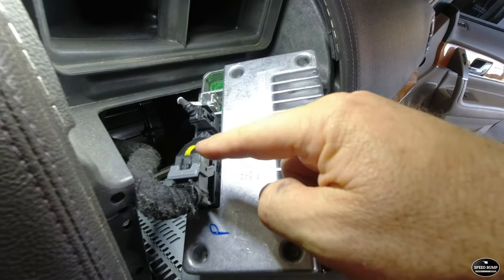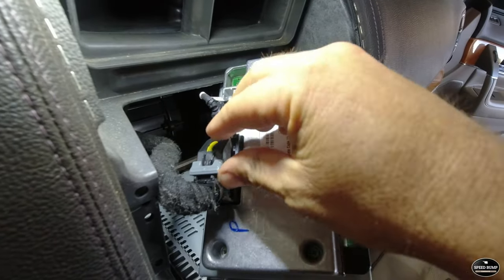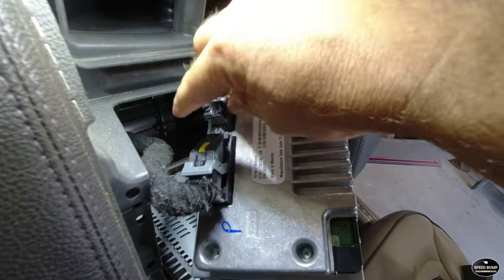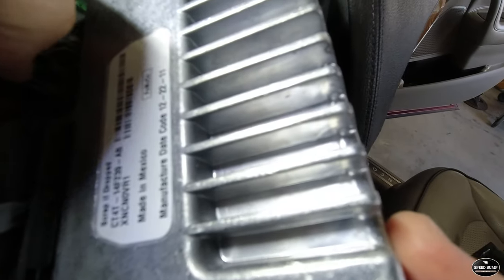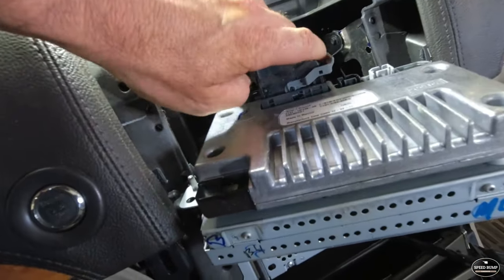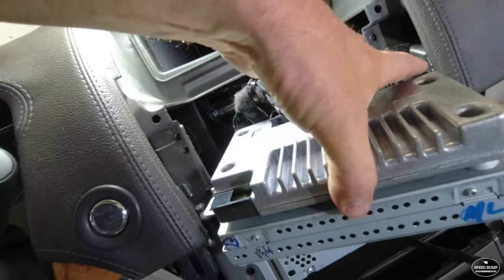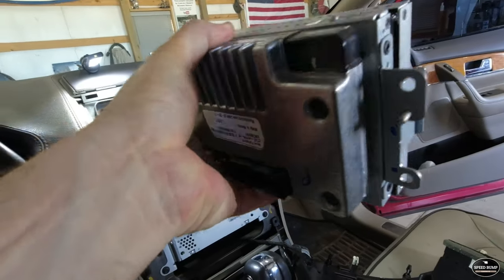On the back of it, only two plugs are on this unit. It has another hole that's not used. It looks like you just flip this up to help undo that, and there's a squeeze tab on the small one — fold that over to help release it. Now we'll take this over to the workbench and get that replaced.